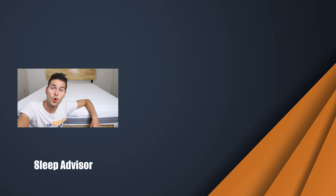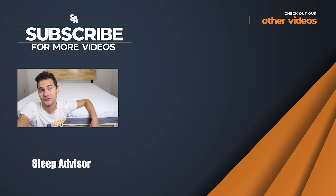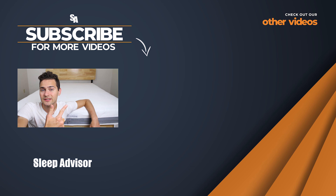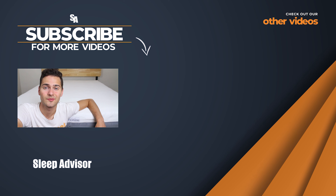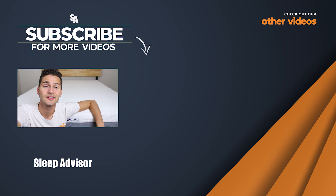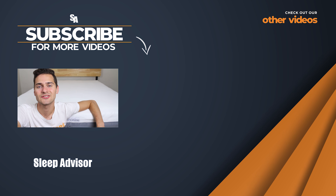Thank you so much for checking out this video. Don't forget to leave it a like or subscribe to this channel if you found it helpful. If you've got a question about this bed or you're wondering about another bed that might be better for you, leave us a comment down below — just leave us your height, weight, and the sleeping position you prefer. You live better when you sleep better. At Sleep Advisor, we're here to help you find your best night's sleep. Thanks for watching.